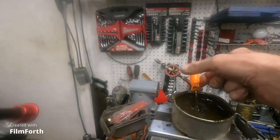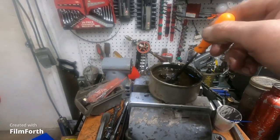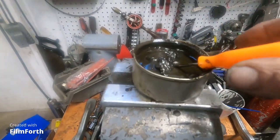I got my goopy cutting compound at just the right consistency. Let's have a look. Oh yeah, see that? Just about right. I wouldn't try it on crackers.